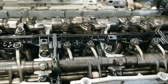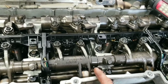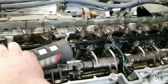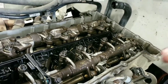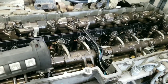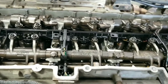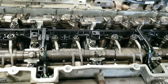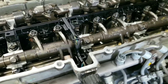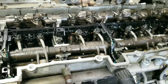The firing order on this engine is 1, 5, 3, 6, 2, 4. Since we did number 3, the next one at its highest point would be cylinder number 6. Just keep turning it until that lobe is at the highest point against the rocker, and you'd be ready to adjust that one next. Also, I have the newer engine — I believe the older DD15 and DD16 have a 4.1 millimeter shim. So depending on what year your engine is, you're using either a 4.1 millimeter or a 4.6 millimeter shim.